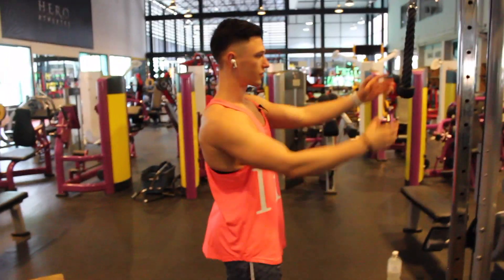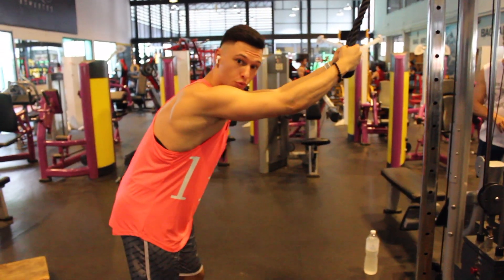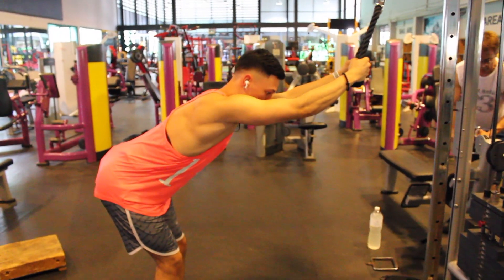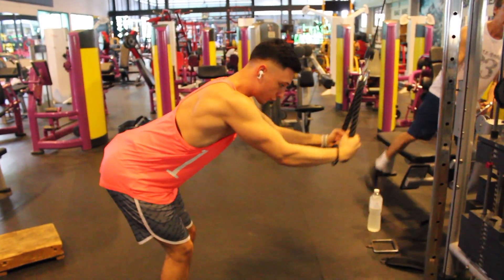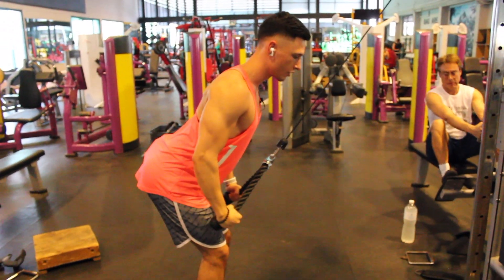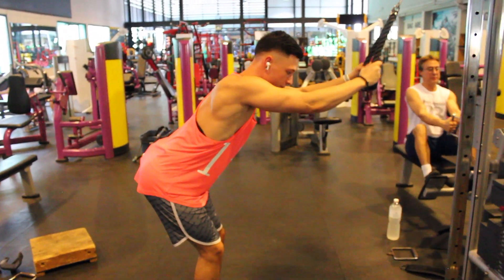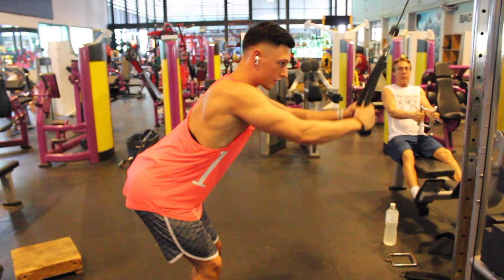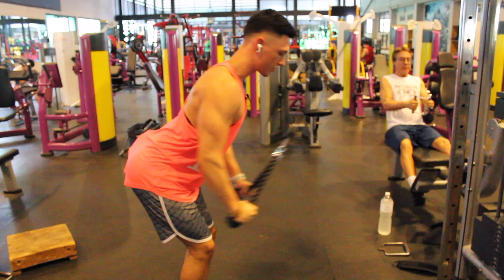Let's start with the first exercise: pull overs with the rope. Make sure you arch your back, stick out your butt, and really pull from your lats all the way down — really feel the contraction and squeeze right here. I like to start with this exercise because it gives me a nice pump and gets the blood flowing. I'm going to do 20 to 25 reps for two sets.